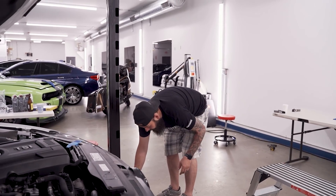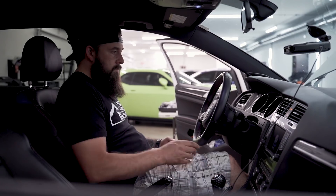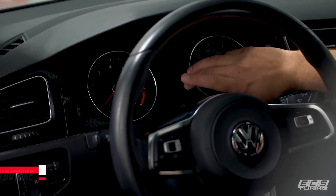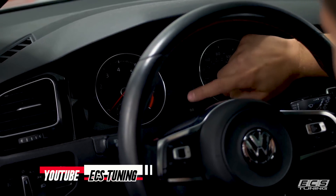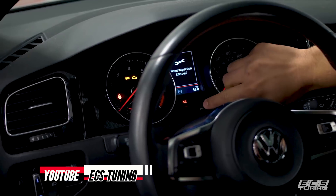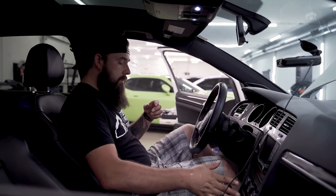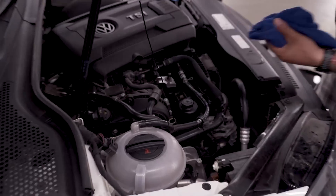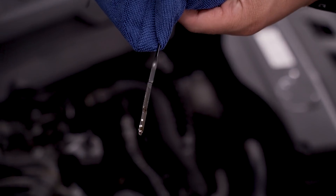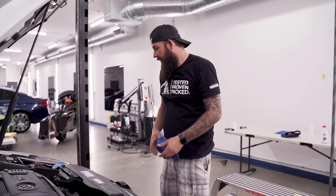We're going to start the engine and let the oil get into the filter and everything, then check the level. You can also reset the oil service light at this point before you start the car — hold down the trip reset button in the center of the instrument gauges and hit the ignition button without turning on the car, and it'll prompt you to reset. Press that trip reset button one more time and it resets itself. Now we can check the level, wipe off the dipstick — right to the top. Fresh and clean. Oil change is done, simple and easy.